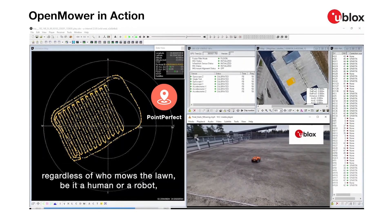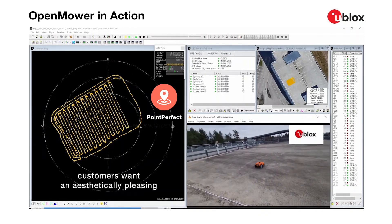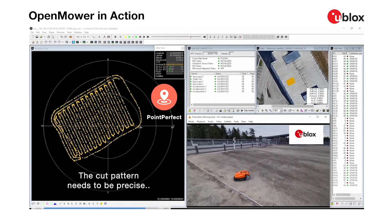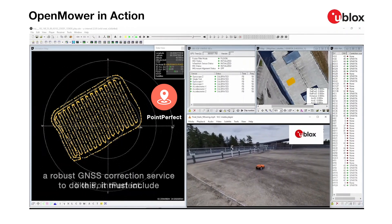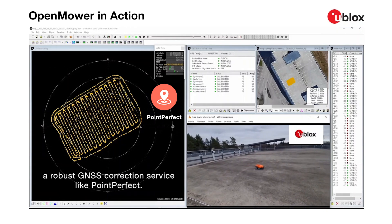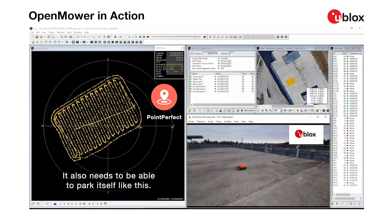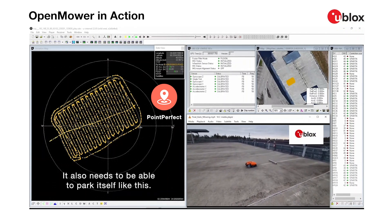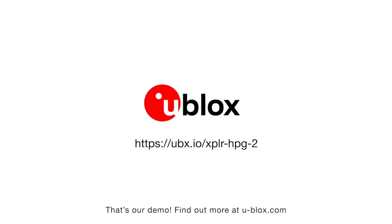Anyway, regardless of who mows the lawn, be it a human or a robot, customers want an aesthetically pleasing striped mowing pattern. The cut pattern needs to be precise. To do this, it must include a robust GNSS correction surface, like PointPerfect. It also needs to be able to park itself, like this. That's our demo. Find out more at ublox.com.